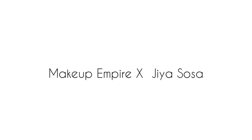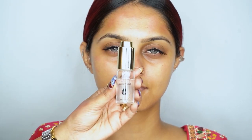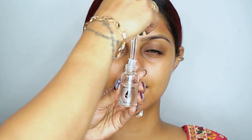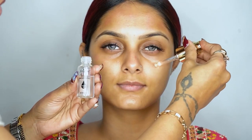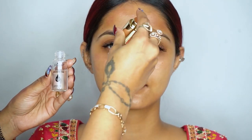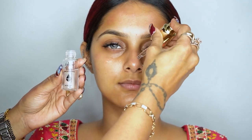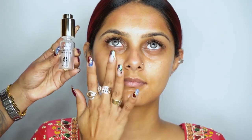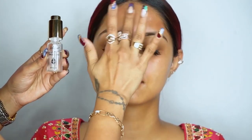Hey guys, welcome back to my YouTube channel. This is Makeup Empire x Jia Sosa. We're doing a makeup look using Makeup Empire products. This is their smoothing oil — I use this as my primer base. I love this oil, especially in winters. Whenever you're doing makeup, you should always start with a soothing makeup oil. I'm applying it all over her face.